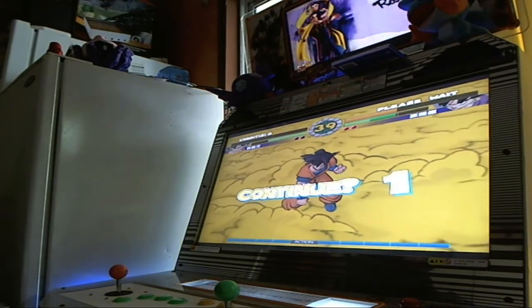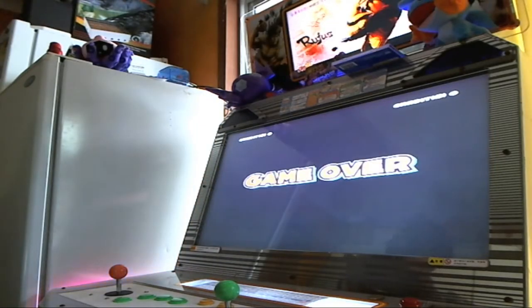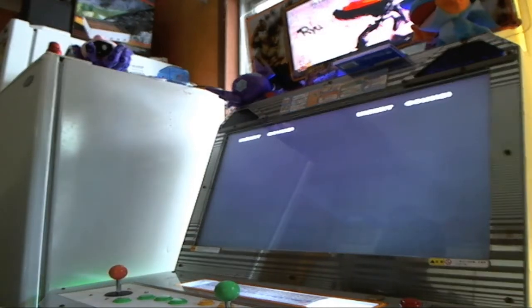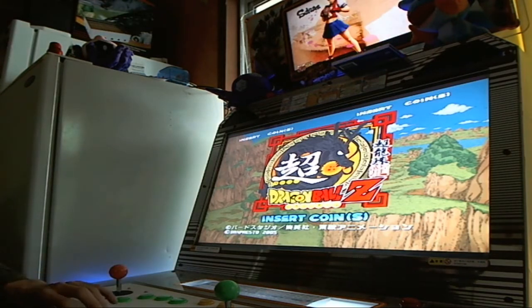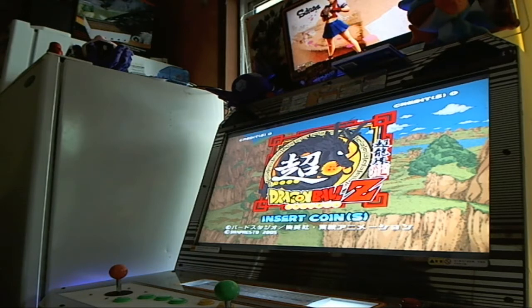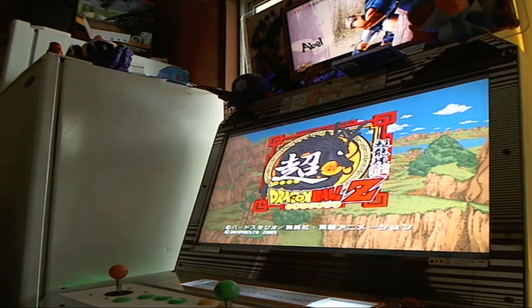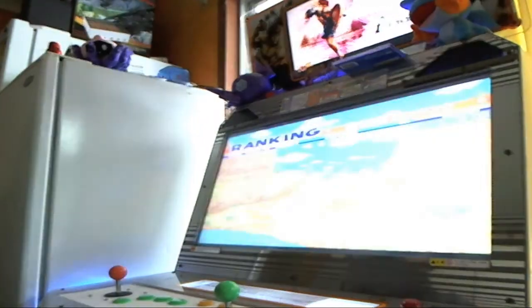I'll have to pull the 256 out and put the 246 back in, which is a bit of a pain because I have to screw it down to my board. Or I can just swap the jumper over. Maybe I'll do Soul Calibur 2 again. Anyway, I'm looking for Soul Calibur 3 and Tekken 5.1 — I will get them eventually. If anybody's got them for sale, I am very interested. I would absolutely love to play them and do some videos for you guys.